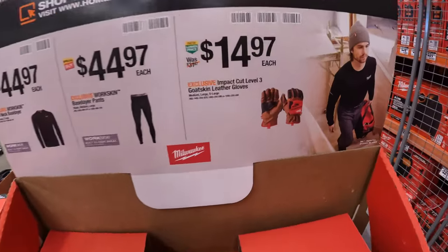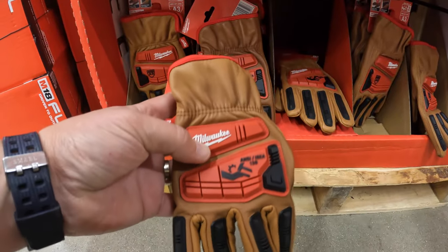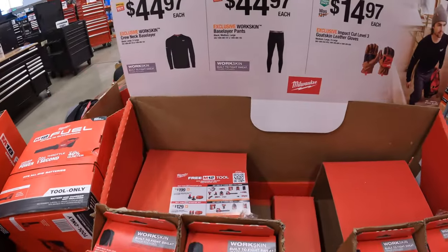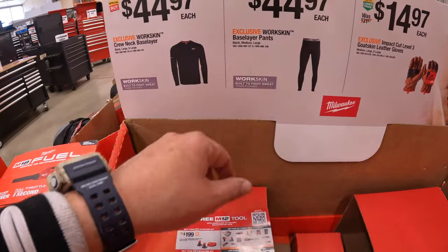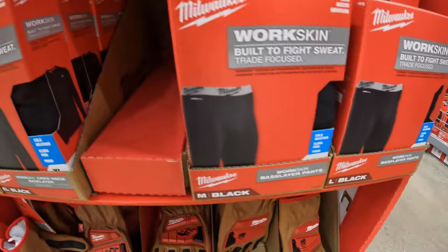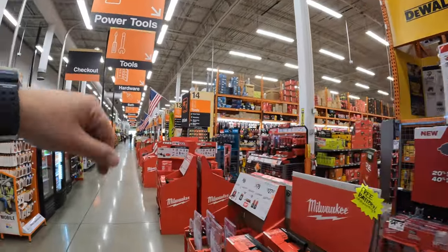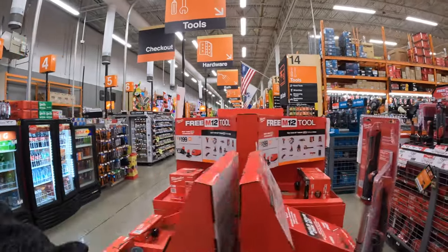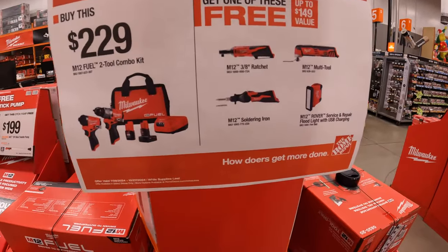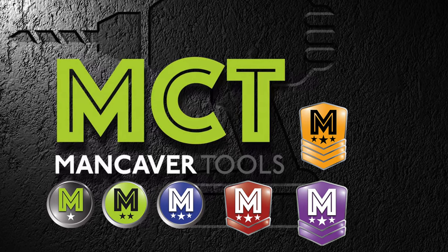$14.97 for the Level 3 goatskin leather gloves — those look pretty useful. Or $44.97, your choice, for the Workskin base layer pants or the Workskin crew neck base layer. We didn't even cover every single sale — there are DeWalt sales and more we didn't get to. It's hard to fit it all in one video. I hope you found this video helpful and entertaining. Please like, hit the bell button, and subscribe. This is Dave Nicholas — thank you for tuning in, I'll see you next time.